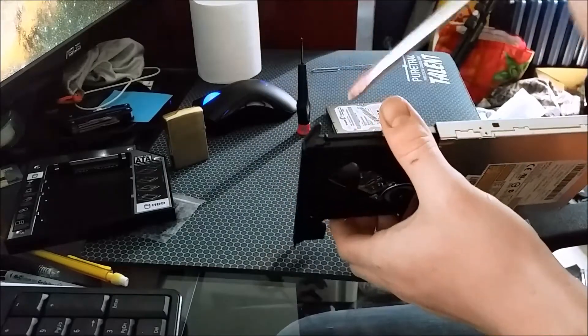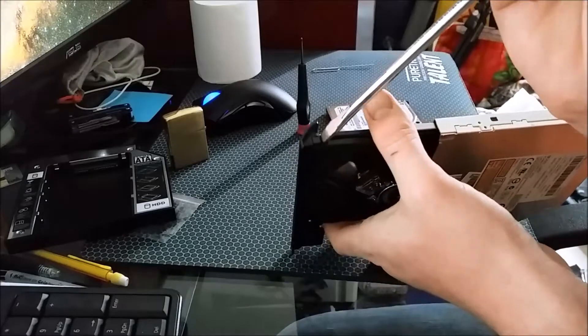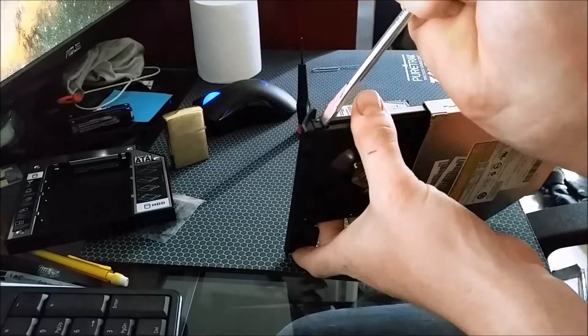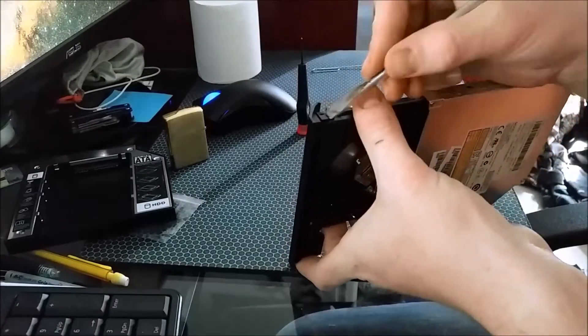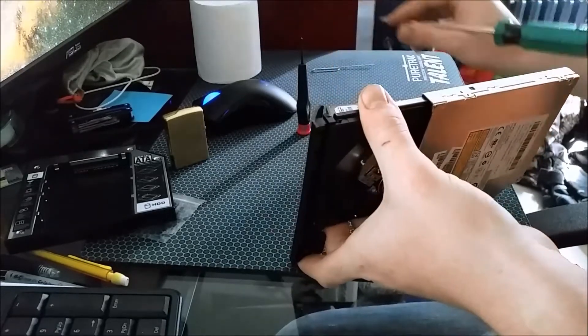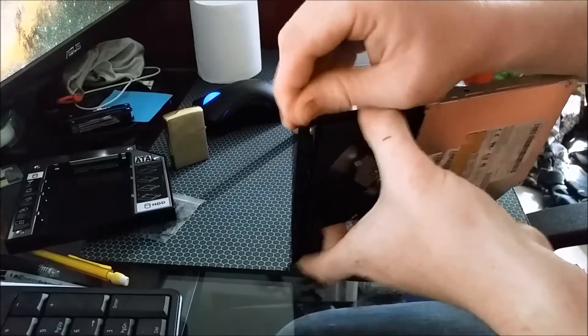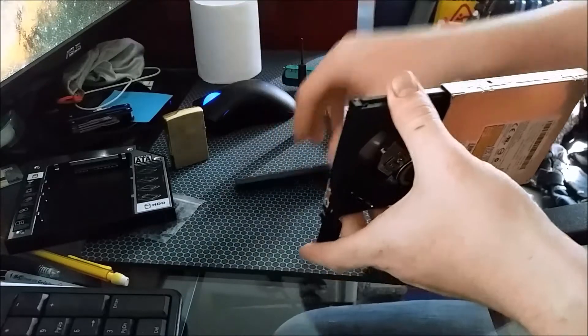You're going to need to get this screwdriver, make sure you support it, don't break it. You're just going to want to pry, try and get that little lip there to go underneath, just like that. It should pop off a little bit. Work it the rest of the way, it should come right off — nothing broken.